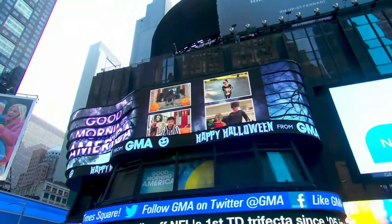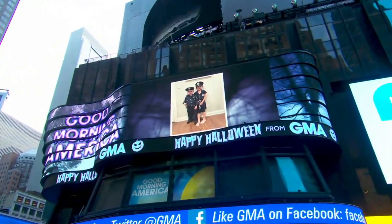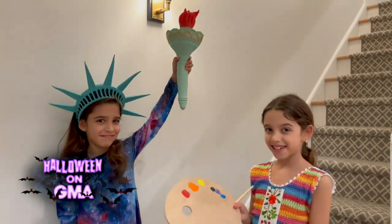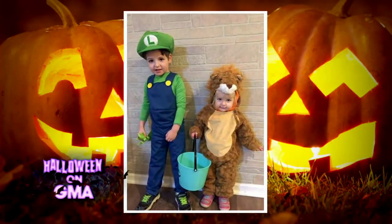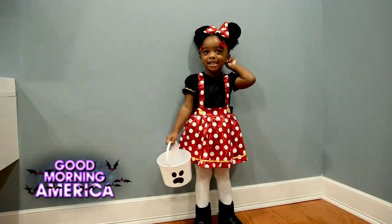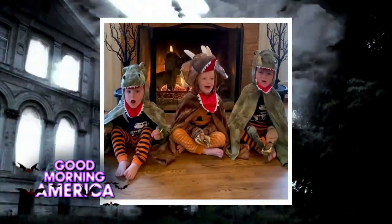Happy Halloween! Tonight's gonna be a good night. Back here on GMA, those are some of our kid viewers at home getting us in the Halloween spirit this morning.